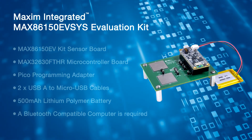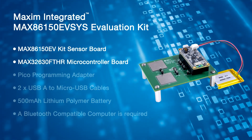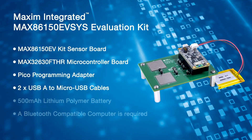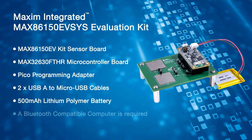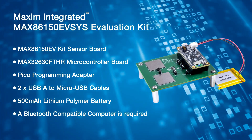This new evaluation kit includes in the box: a MAX86150 EVKit sensor board, MAX32630 Feather microcontroller board, Pico programming adapter, two USB-A to micro USB cables, and one 500mAh lithium polymer battery. In addition, you'll need a Bluetooth-compatible computer to pair to the device.